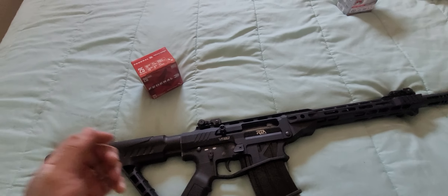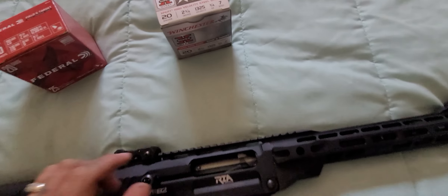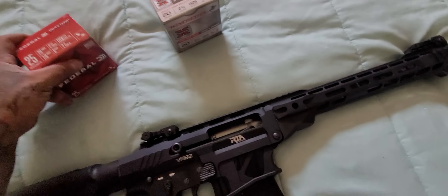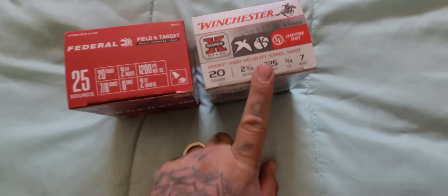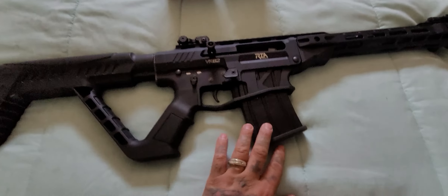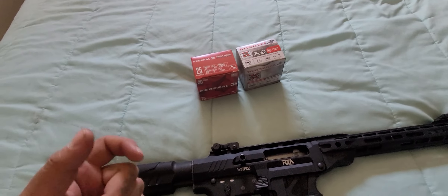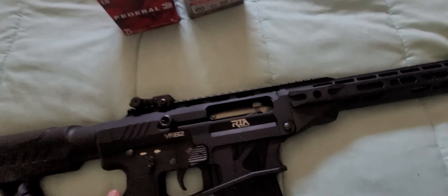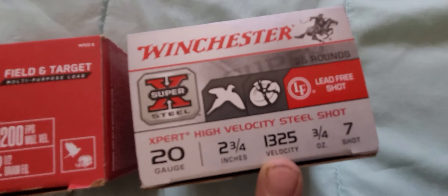You shoot once, pull it back, it ejects, shoot it again — which defeats the whole purpose of having a semi-automatic. So I just went to Walmart again and got the 1,325 velocity ones, compared to the 1,200, and yeah, worked 100%. I freaking shot all the shells in the first go — shoot, pull, shoot, pull. Do yourself a favor and buy some of these with this velocity.